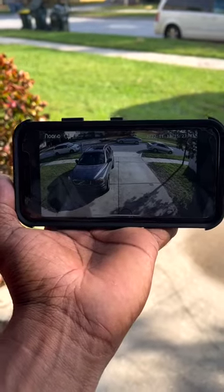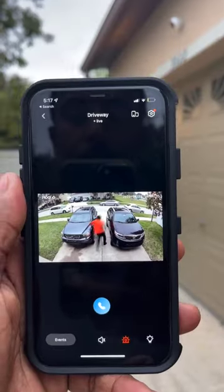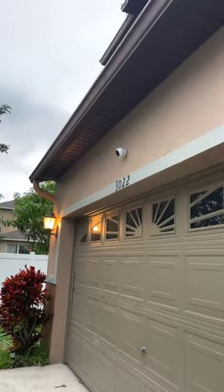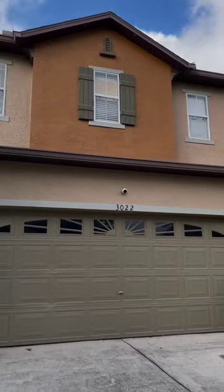It has 2K resolution, 16 gigabytes of internal memory for recordings, full color night vision with a spotlight, a motion alarm to scare off intruders, two-way audio, and it records even when the power and Wi-Fi go out.